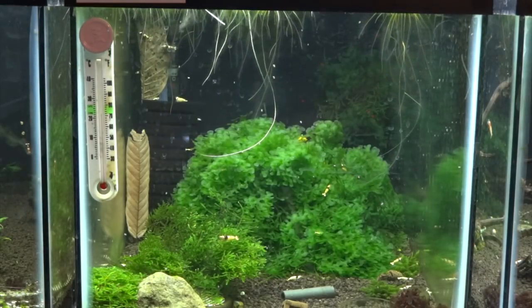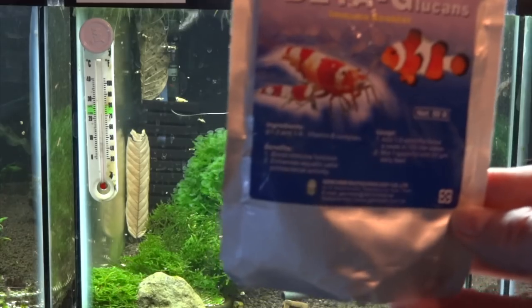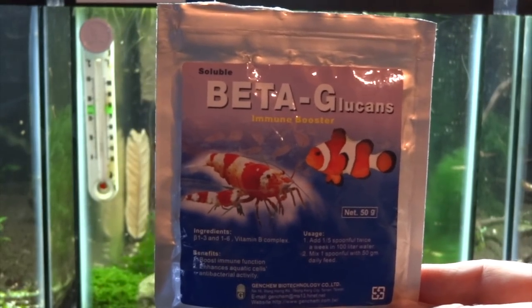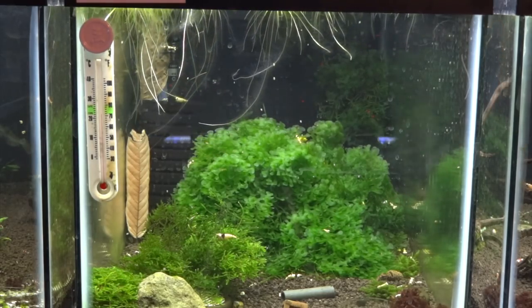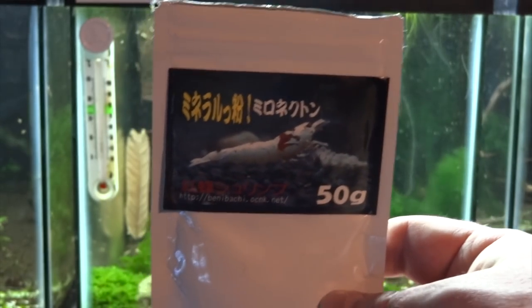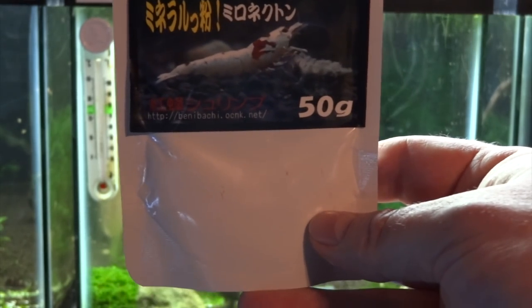The next item is the Beta G powder. The Bacter you sprinkle along the entire bottom of the tank before you put the substrate in. The Beta G you sprinkle a little bit less but spread it out throughout the entire bottom — at least that's how I do it. And then the final item — I'm going to butcher the pronunciation — is the Myroni Kooten powder. You can see the label; it's in an Asian language. I sprinkle this along the bottom underneath the substrate as well and it helps out greatly.